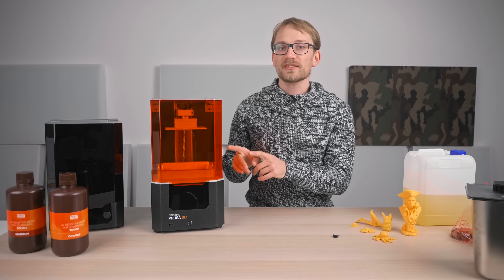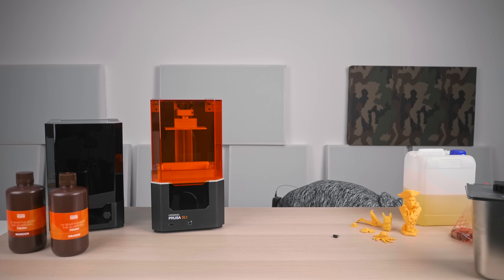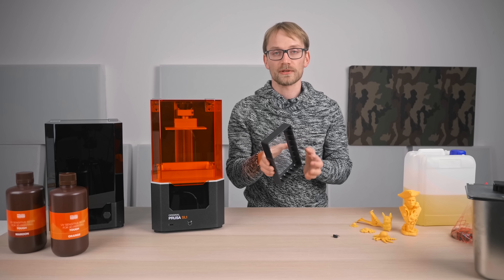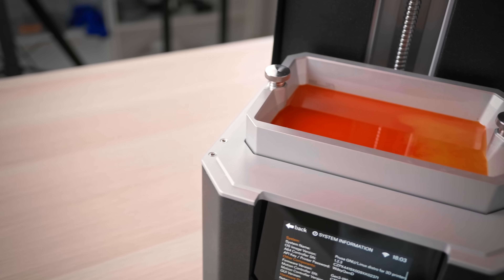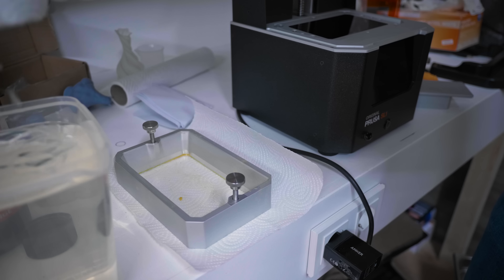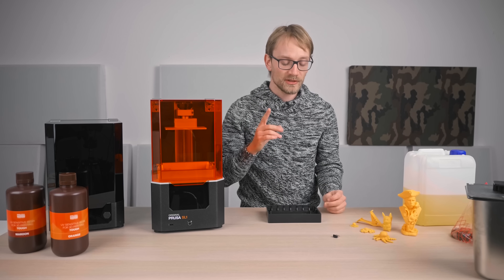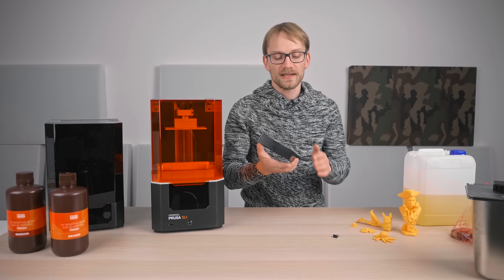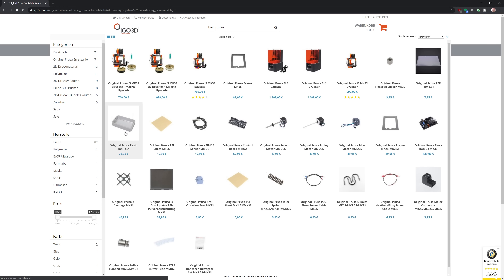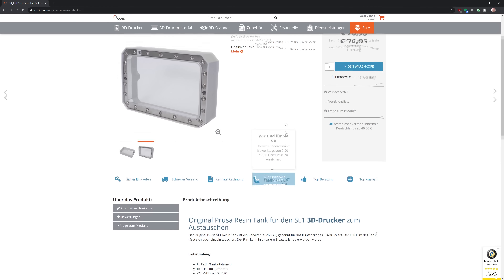The resin vat: I've started to really like having more than a single vat. Having an extra vat makes it really easy to switch between different resins, even if it's just different colors, because you don't have to meticulously clean out the vat every time you swap. Elegoo has a 4-pack of vats for 40 bucks — these are plastic injection molded ones — so it's about 10 bucks per extra vat. If you want an extra vat for the SL1, that's going to be 77 euros for just a single one. You can get them, they're just expensive.